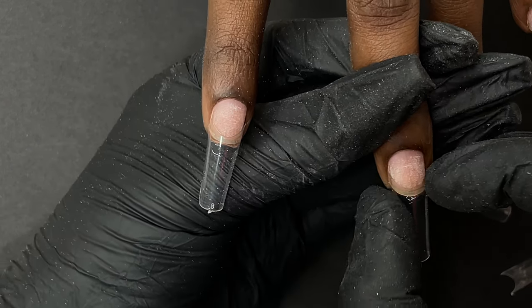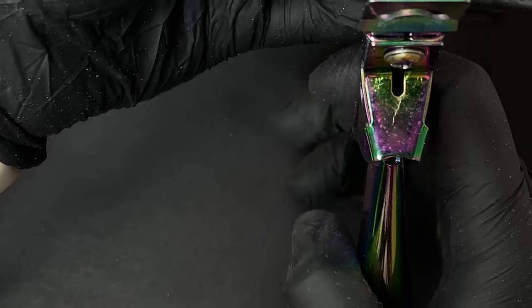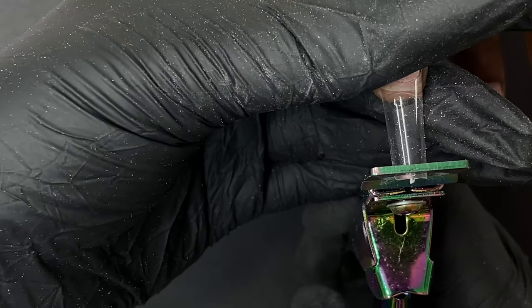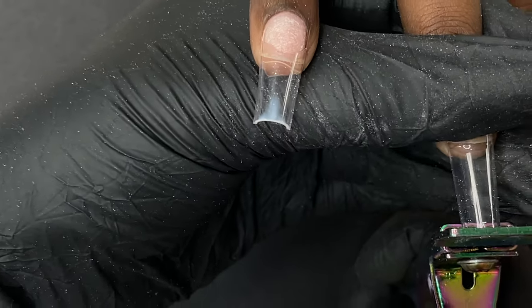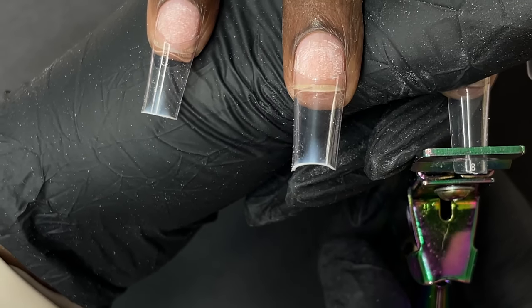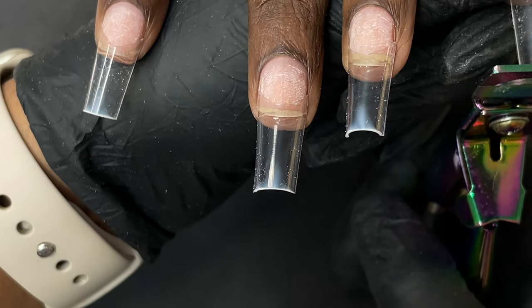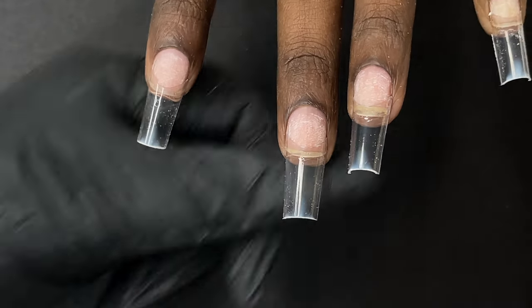After applying all the tips, now we trim down the length — you can ask the client how long they want the nails to be. I'm using a tip cutter to trim and I'm only cutting about two centimeters from the already long nails. When using the tip cutter, make sure you're holding it straight and vertical, and cut in one clean go — don't apply soft hesitant pressure — just cut in one go so you get a clean cut.